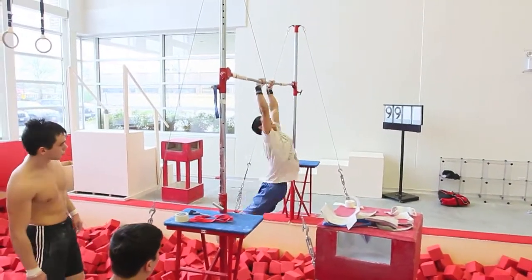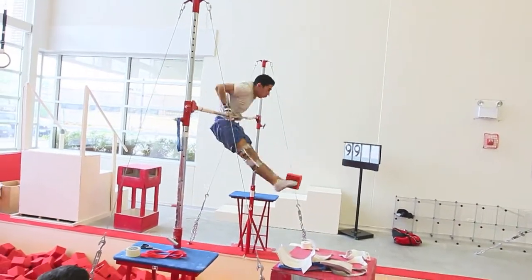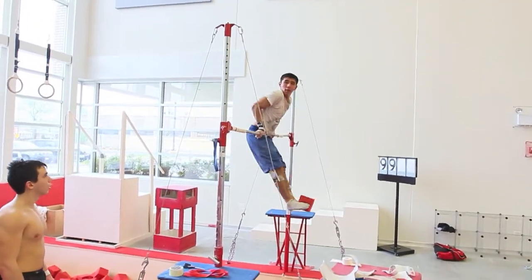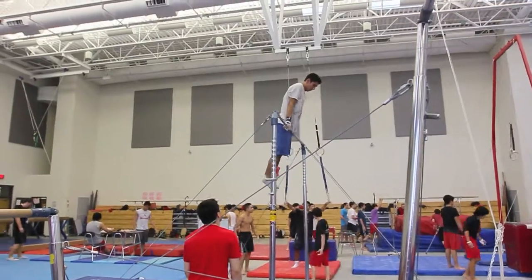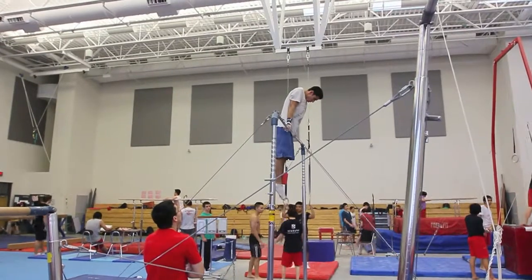A hop-kip attempt with the block — hey, it kinda worked! Alright, so now without any tape on him, with a pit block squeezed between his legs, we'll see if he's any better.